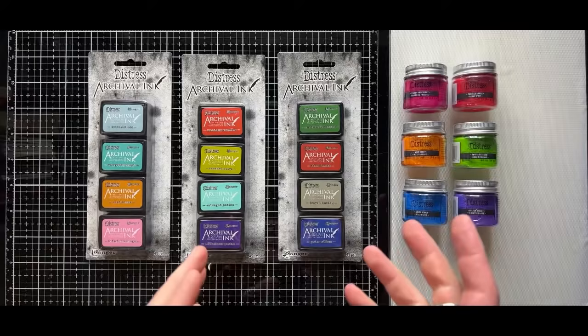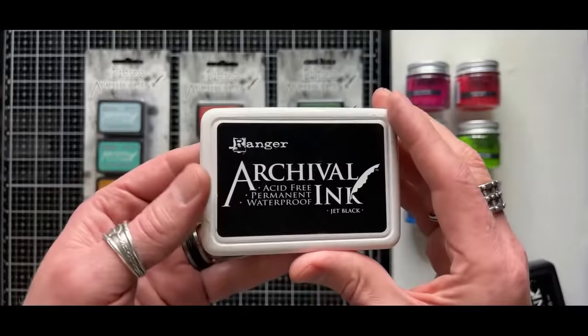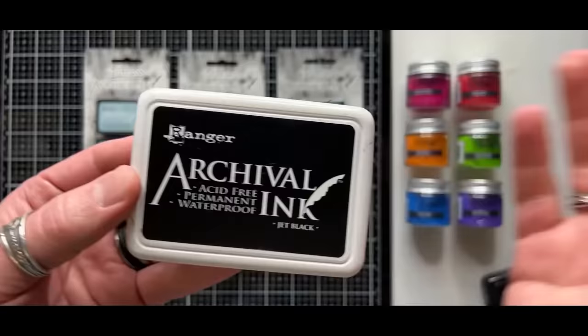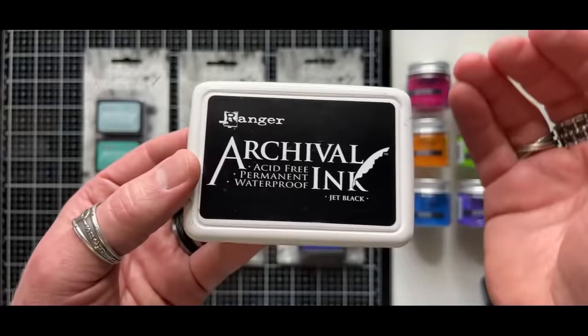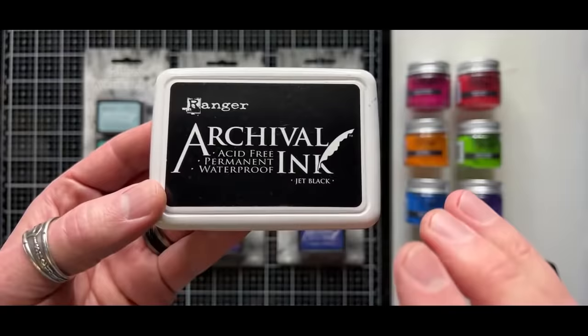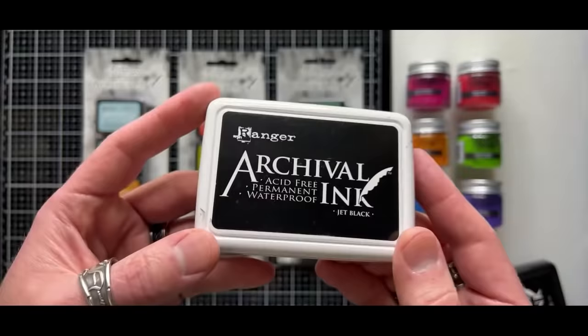So archival ink — if you're not familiar with archival ink, this is it. Archival ink is Ranger's line and it is an oil-based permanent ink. That's what makes it very unique. There are so many different types of waterproof permanent inks on the market, and many of them are solvent-based. This one is actually an oil-based solvent ink, which is really interesting. Because it is waterproof, it's permanent on many surfaces. And because it's oil-based, it has a slower drying time than solvent-based ink.